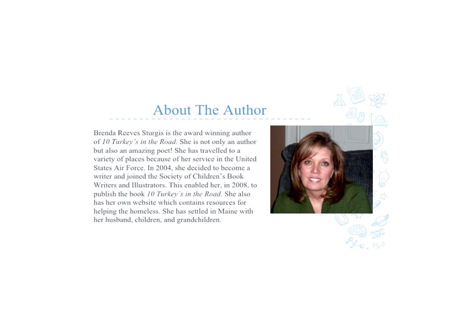The author is Brenda Sturgis, and she is not only an author but also a poet. She's done a lot of traveling because she was in the United States Air Force, and in 2008 she actually decided to publish 10 Turkeys on the Road. She lives in Maine with her husband, children, and grandchildren.